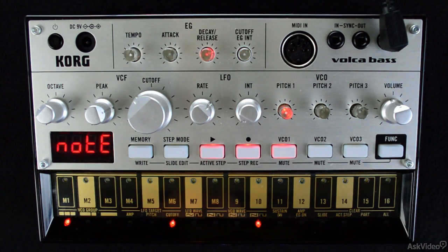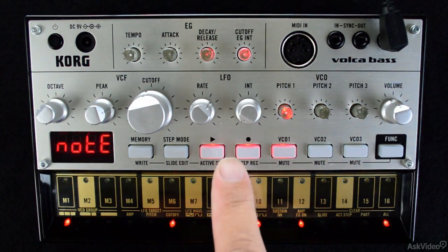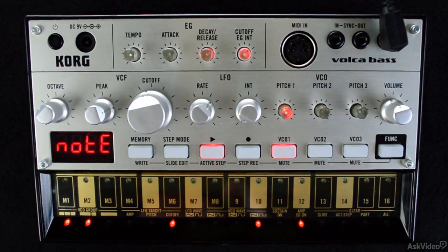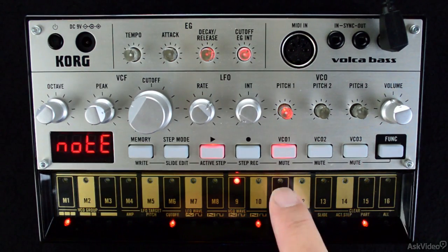If at any point you feel that the pattern is sounding good and you want to leave it as it is, simply press the record button again so that it's deselected. Now the pattern will play back repeatedly, but pressing a step button will not alter the pattern.